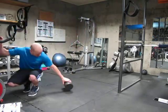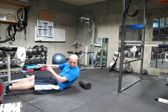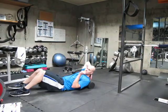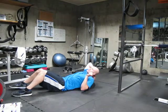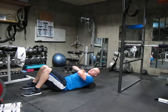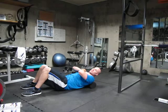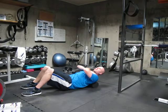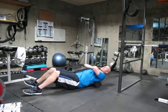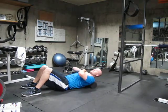We're going to start laying on our back with the foam roller just at the very top of our shoulder blades. Cross your arms over your chest and raise your hips off the mat. From this point, use your legs to push yourself up and let the foam roller roll down to the bottom of your shoulder blades and then back up.